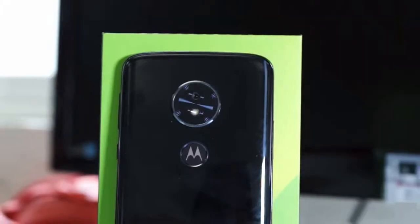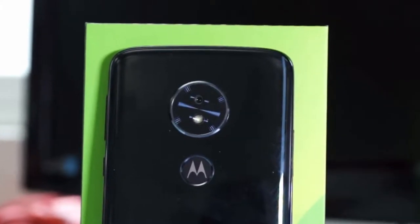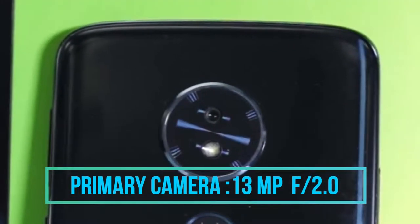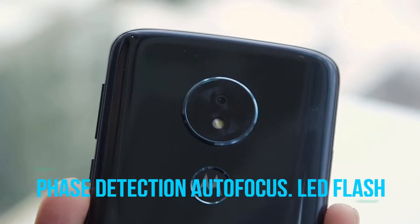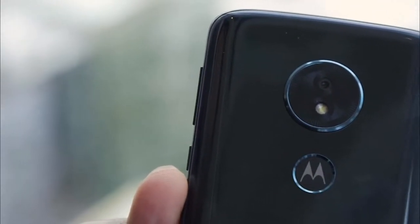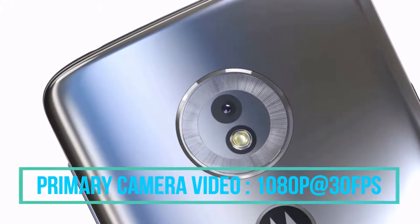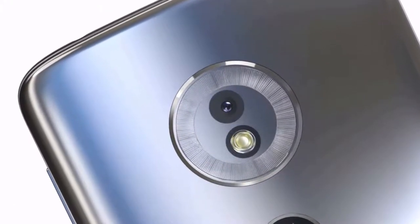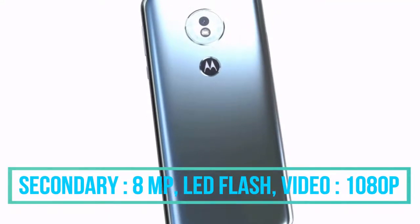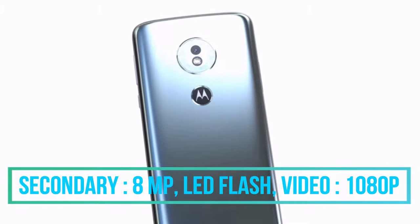Talking about the camera, the primary or rear-facing camera of the Moto G6 Play is equipped with a 13 megapixel sensor with aperture f/2.0. It also has face detection autofocus with LED flash. With the primary camera, one can record up to 1080p HD videos at 30 frames per second. The secondary camera is 8 megapixels with LED flash, and one can also record up to 1080p HD videos.